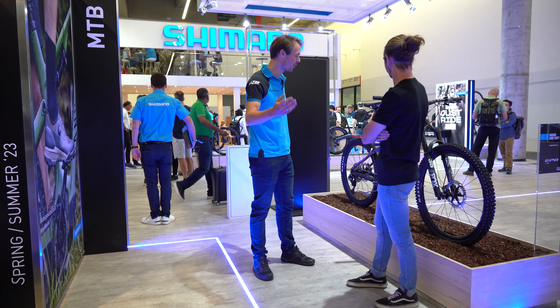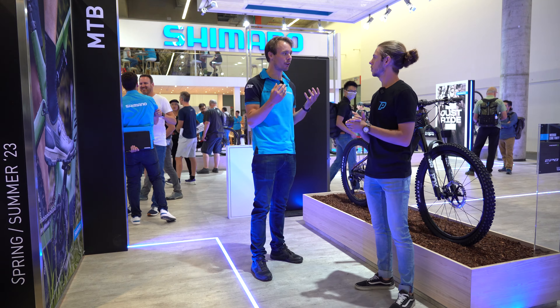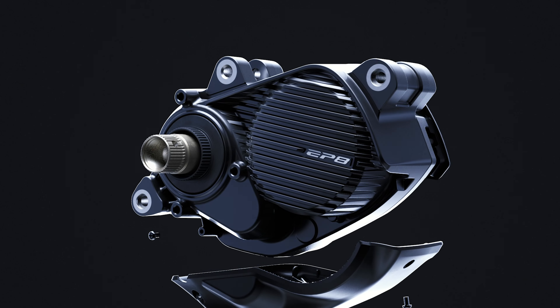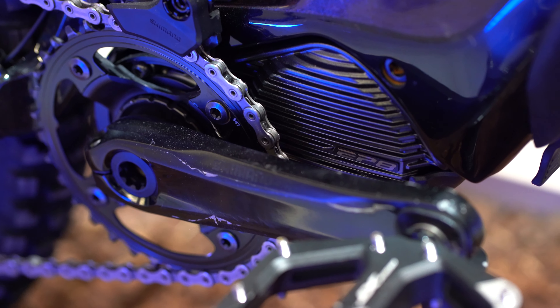I'm very excited to show you our new e-bike lineup. You are looking at a bike equipped with our refreshed EP8. EP8 is our flagship e-bike system, really meant for mountainous riding, for trail riding, so really for the fanatic mountain biker, for the core riders.